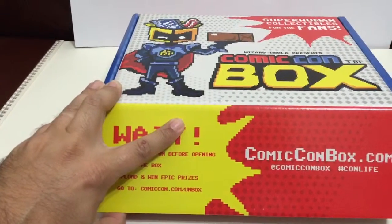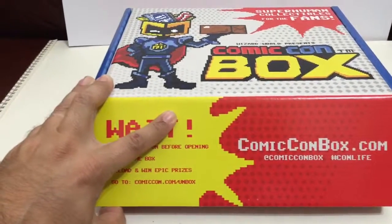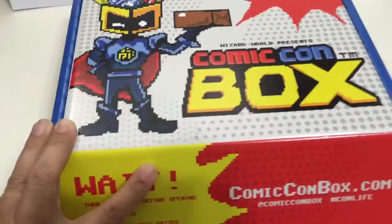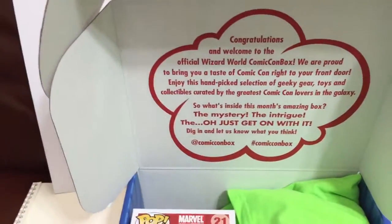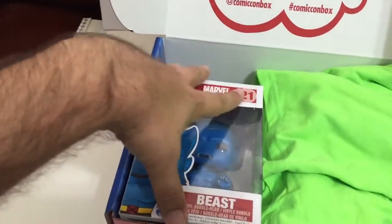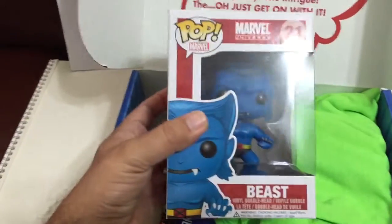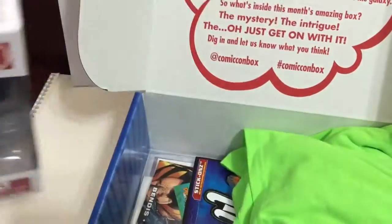I'm excited to see whether it's going to be Marvel, Aliens, or something else. Let's see what we got here. Congratulations and welcome to the Wizard World Comic-Con Box, the official box! I got Beast — this is the perfect excuse I need to collect all the X-Men Funko Pops. Beast is pretty cool, and the box is in good condition with no creases.